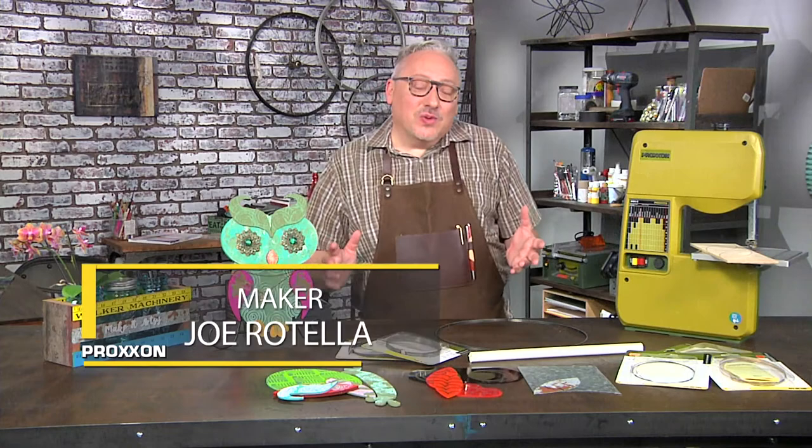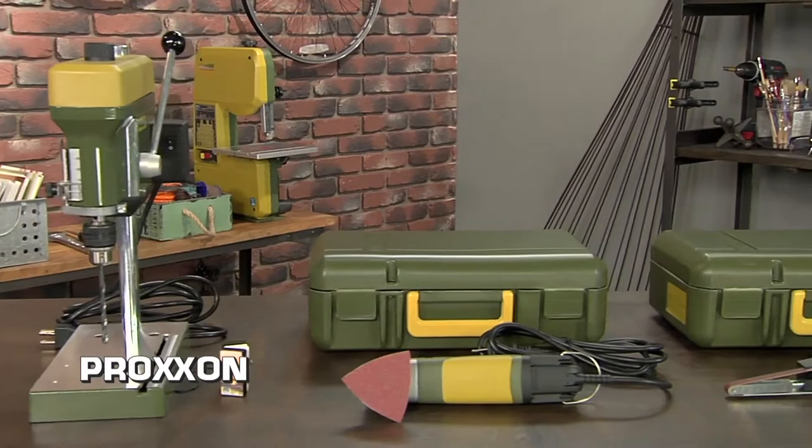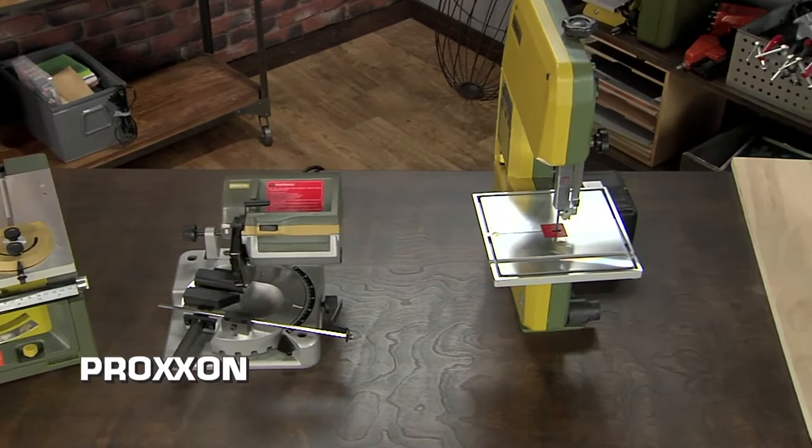The Proxxon family of micro tools are the perfect addition for any small shop or maker space. From the handheld tools, the low voltage tools, to the bench tools, you can do just about anything with the Proxxon tools.